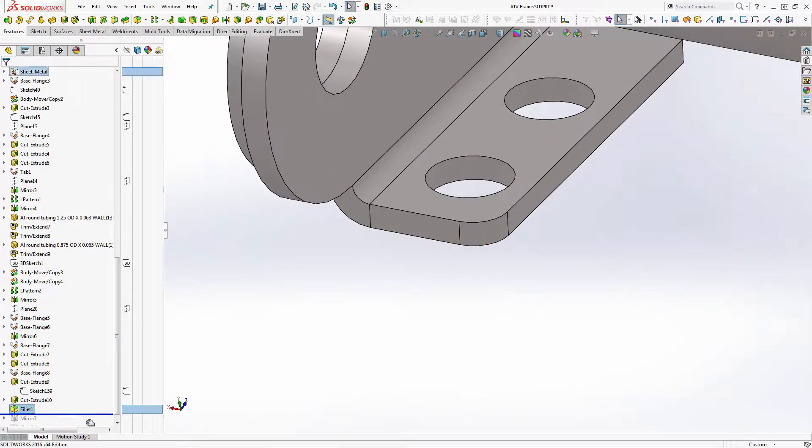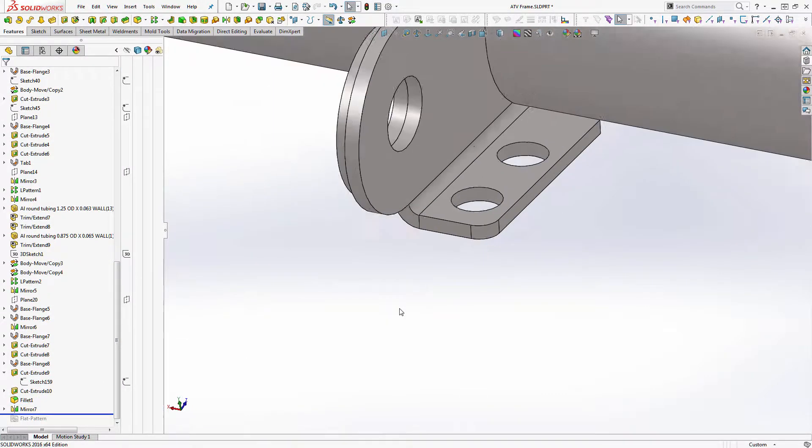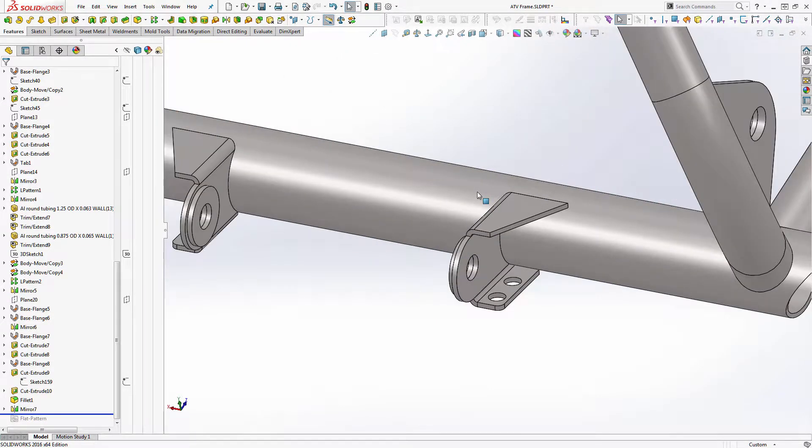We'll roll down past the mirror. What I want to do is I've decided I want those holes to go through the top as well. For right now I could just extrude the other direction and not worry about it, but that's not typically how I want to do it.